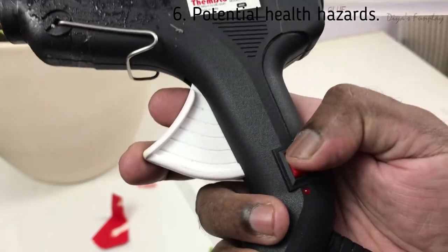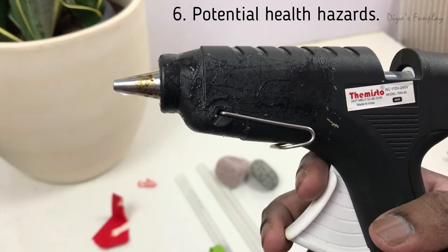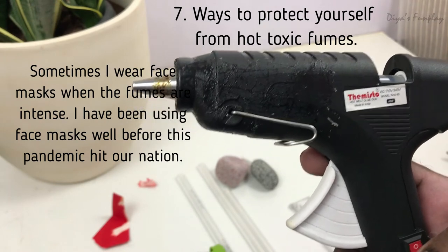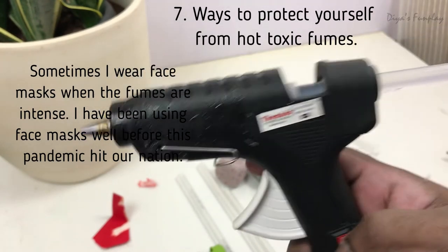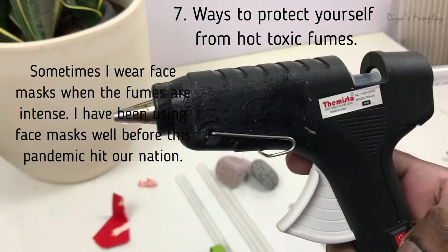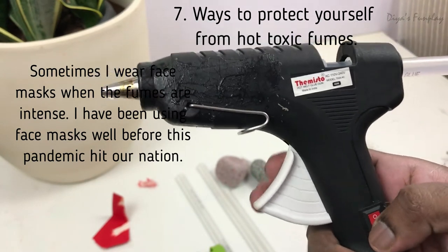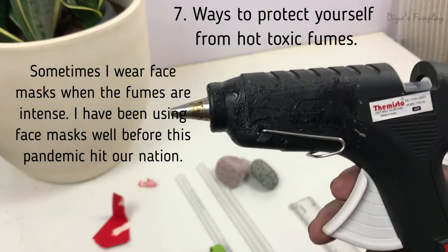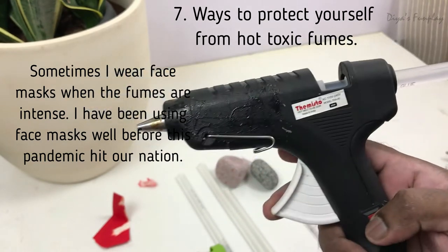With a switch on the gun, you can prevent overheating, which will definitely cause toxic vapors that will suffocate you. Never use a glue gun inside a closed space. Always use it in an open, ventilated area — ideally in your garden or backyard. If you're forced to use it inside, make sure to open all your doors and windows for air circulation, otherwise the fumes will stay inside your house. My studio is completely soundproof, which became a big disadvantage — the toxic vapors from the glue gun had no way to escape, and it was a big problem for me.